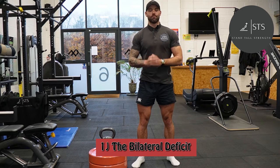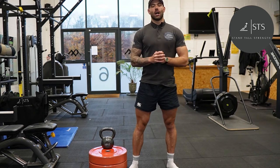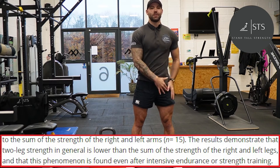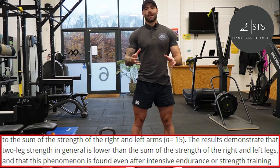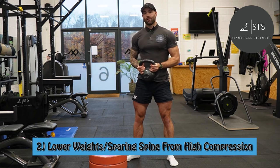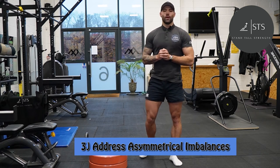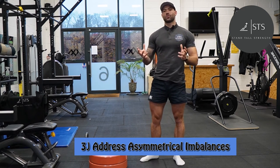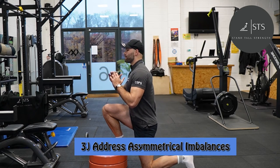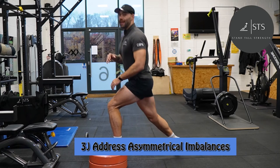Number one: the bilateral deficit. For most activities humans move one leg at a time, which means our nervous system is very efficient at moving one leg at a time — that's why the amount of strength on each leg individually is greater than when we have both legs together. Number two: we can use lower weights to get the same or even better training effect, and we can also spare our spine from high compression. Number three: we can address imbalances, because single leg training is great for assessing and correcting differences between both sides of the body, making it great for injury rehabilitation and prevention.